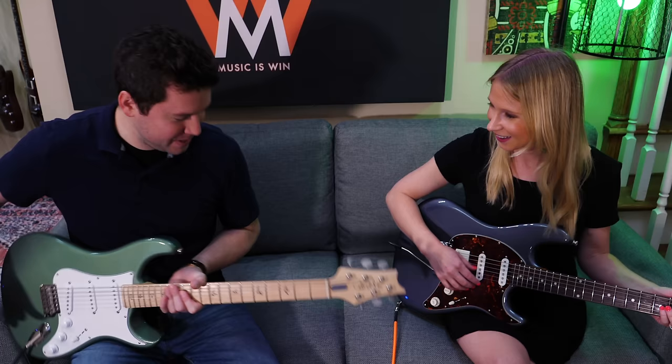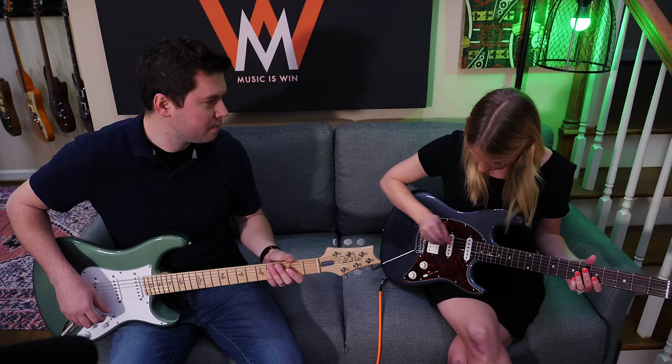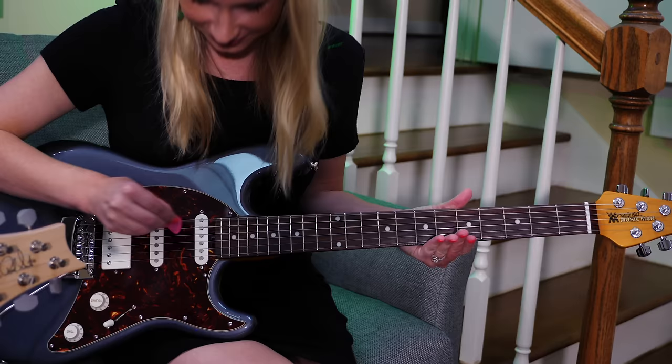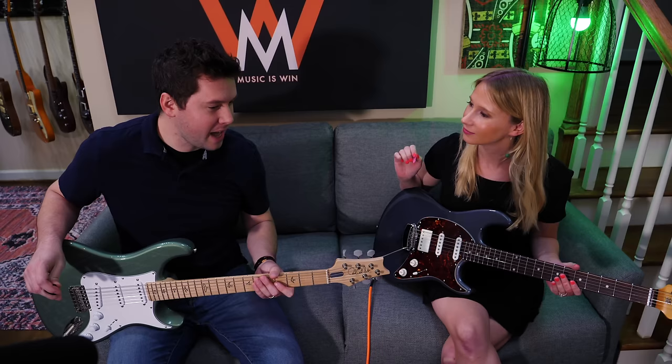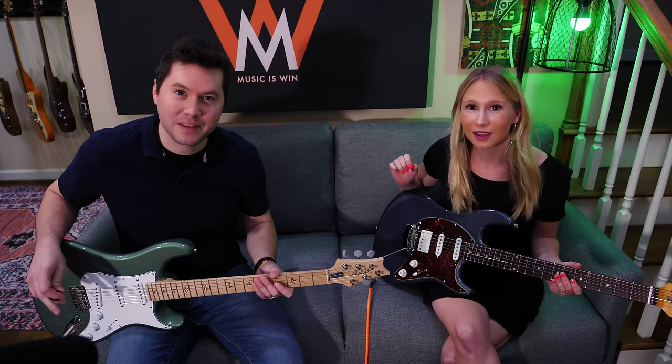Now that we have our guitar pedals set up and ready to go — our chorus effect — we need a guitar. Let's both get one, shall we? Here's your pick, it's pink just like your fingernails. So that's your regular sound — now step on that chorus pedal. You getting the vibe? She likes the chorus. That is the first note of our riff. If you haven't guessed it by now: Come As You Are by Nirvana. Let's hear how it goes, shall we?